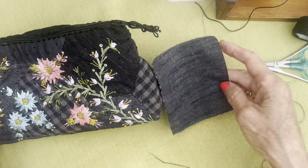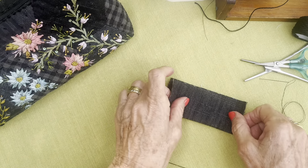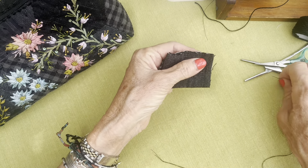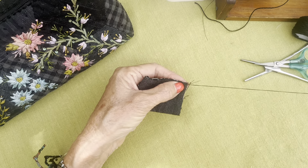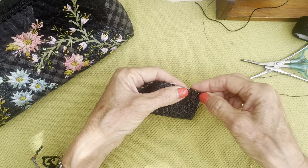I've got some fabric that's the same black as the clutch — about a three-inch square, roughly. You can play around with that if you like and make your fob however long you want it to be. Then just stitch down the one side.